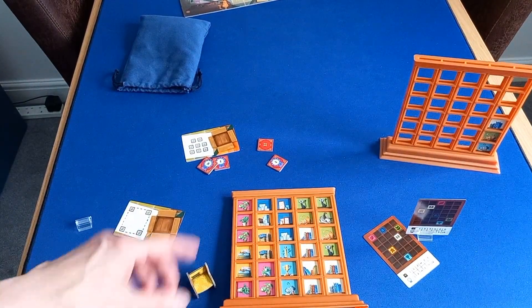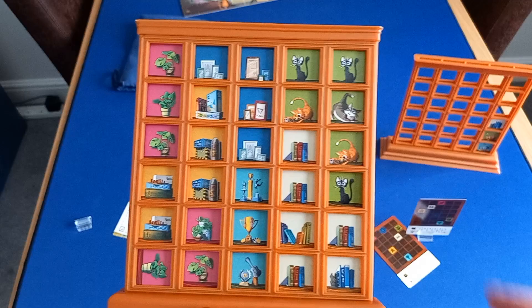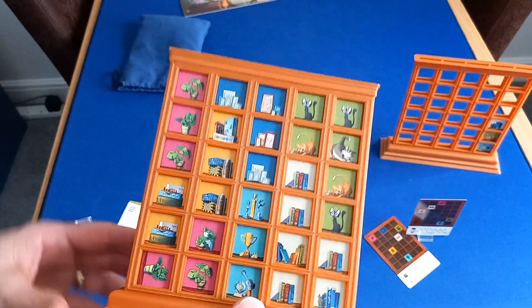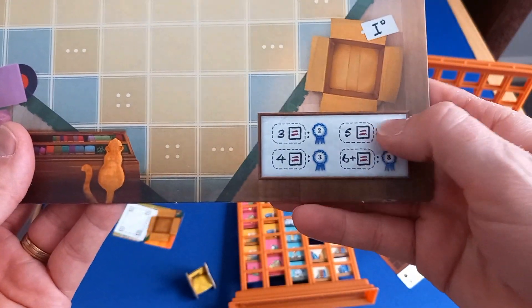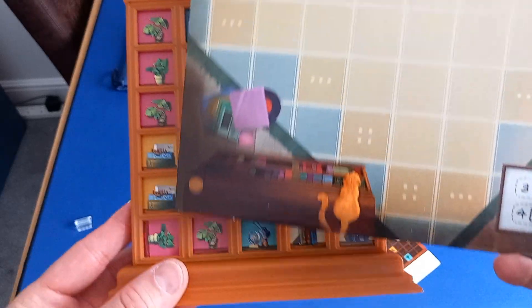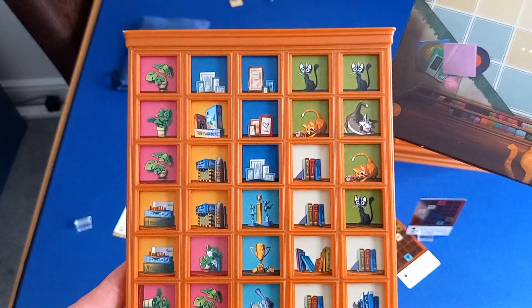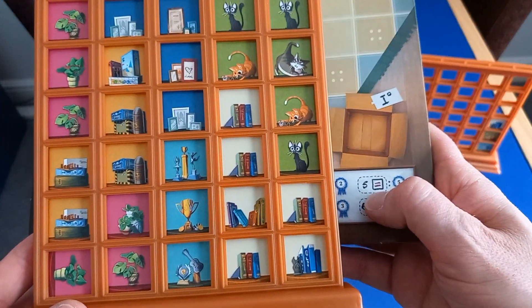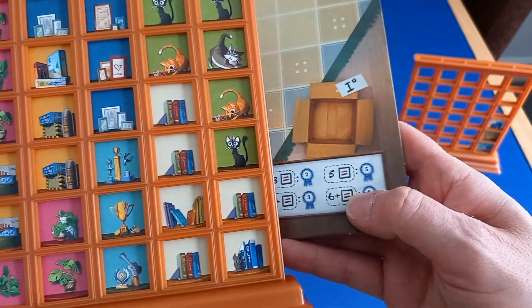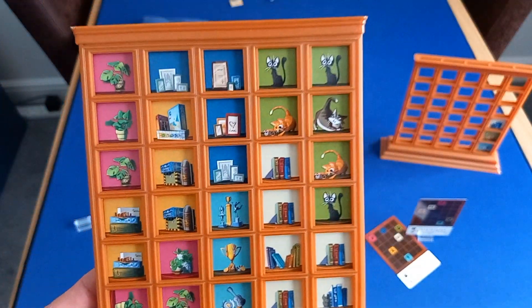The first person to complete their shelving unit gets a bonus one point. Finally, you get points for groups of a colour — let me grab the scoring reference from the floor. For each colour you look to see how many tiles are in your largest group. A group of three is worth two points, a group of four is worth three points — I have a group of four dark blues worth three points there. My group of five oranges is worth five points, and groups of six or more are worth eight points. You add all of those scores up and that's your final score — the player with the most points wins.